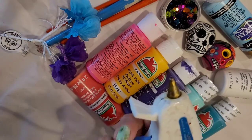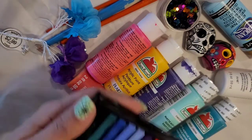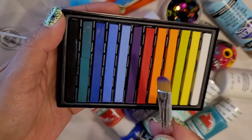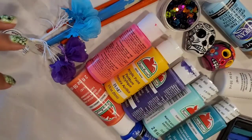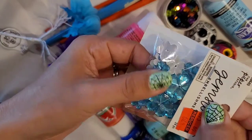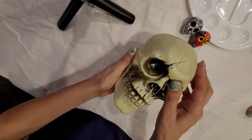And I'm going to be using this chalk paint in white. I also have my glue gun. I have some pastel colors in a brush. I also have these embellishment gemstones — I found those at Hobby Lobby.